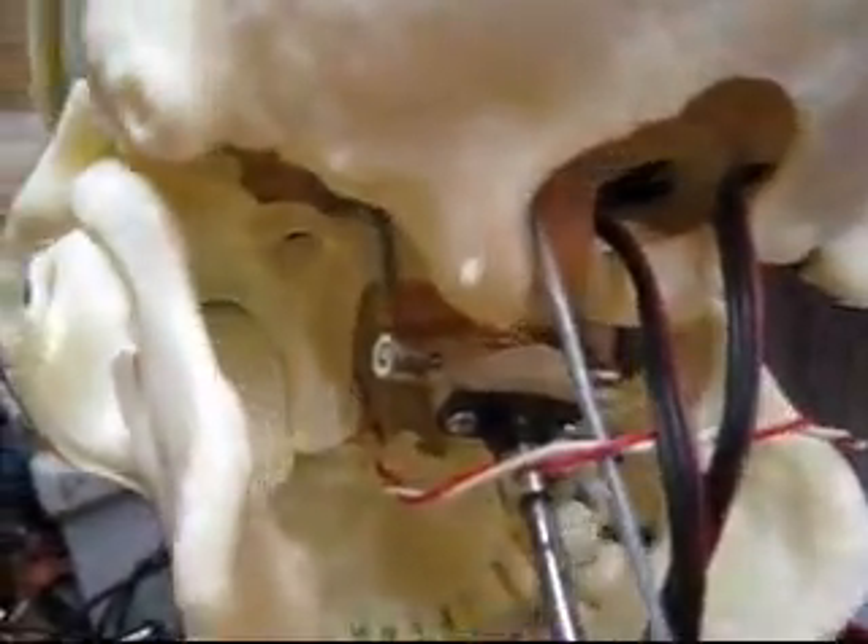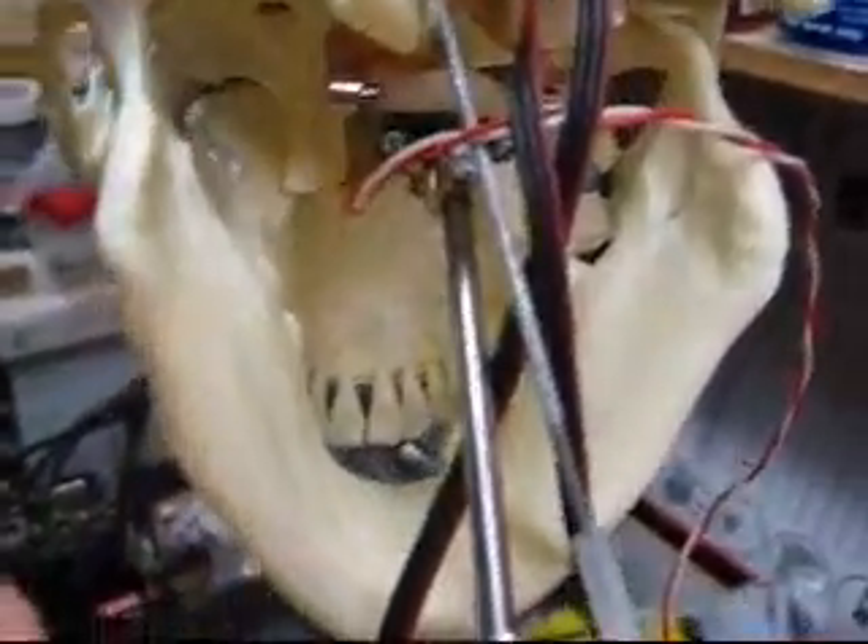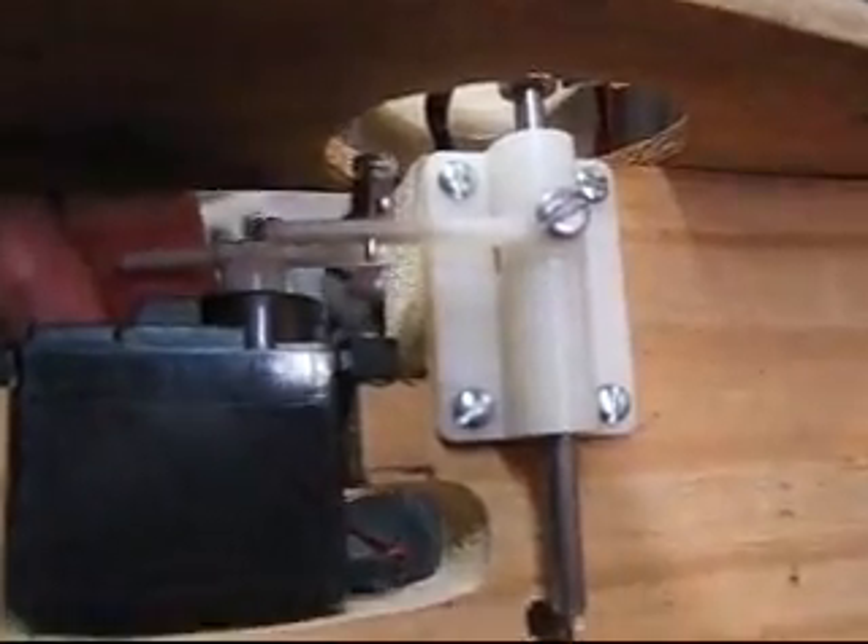The whole skull tilts on it. You can see the elastic band to hold the skull cap on. That's the shaft the whole thing turns on, and it runs in this bearing — that's actually a nose wheel out of an RC airplane. These are all RC airplane parts.